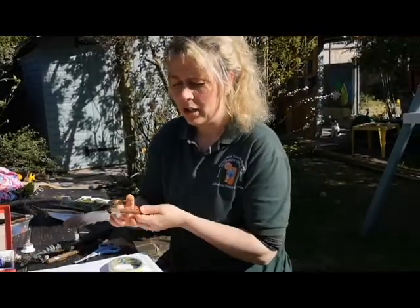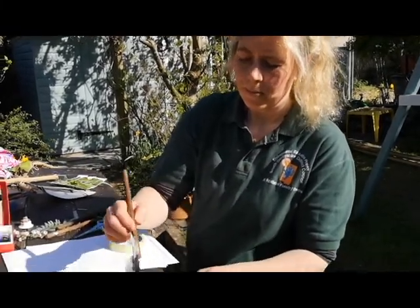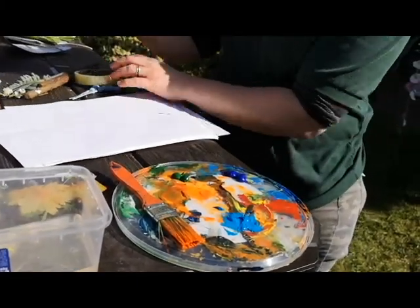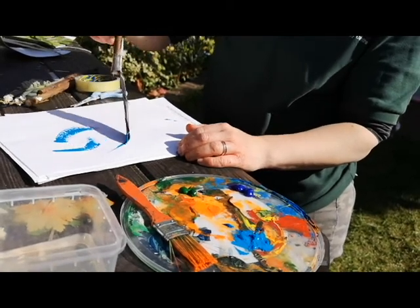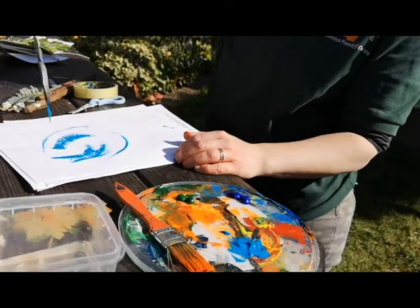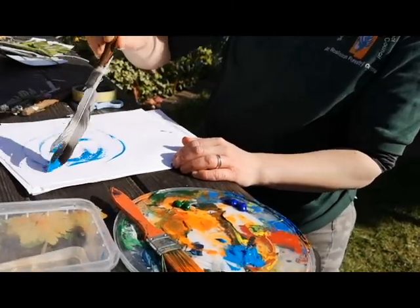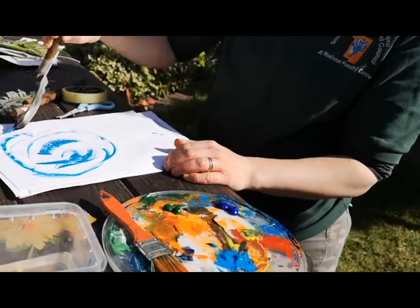All you need to do is put your paintbrush into your paint. It's a bit different from painting with a normal paintbrush — see what kind of marks you can make. They'll each paint differently because of the shape of the brush.